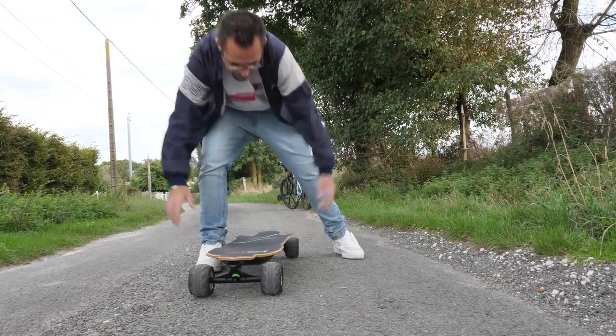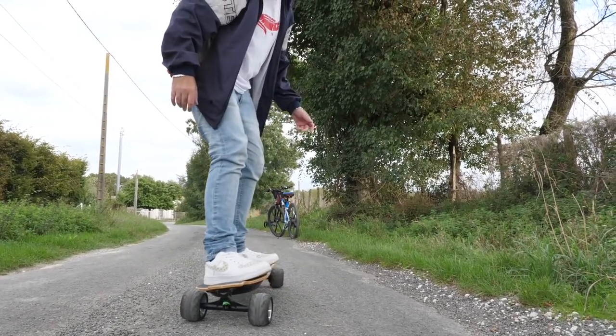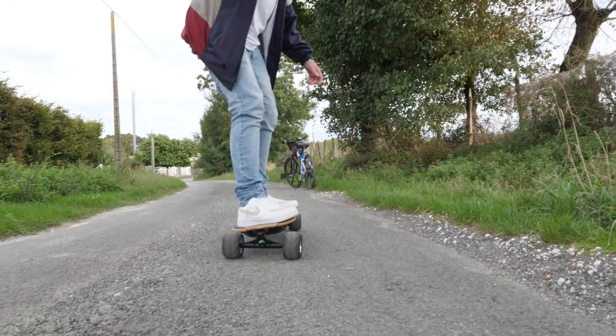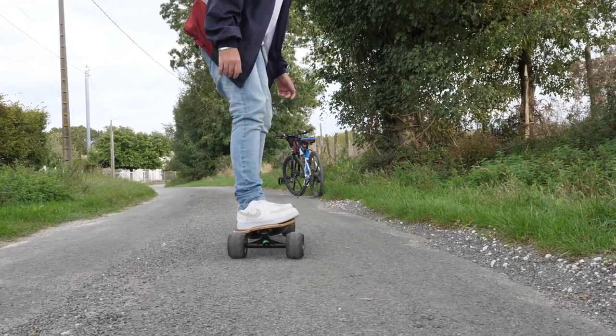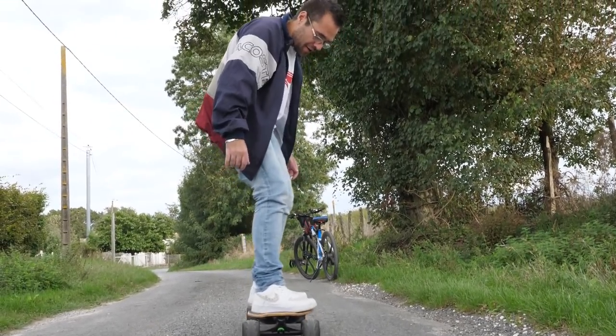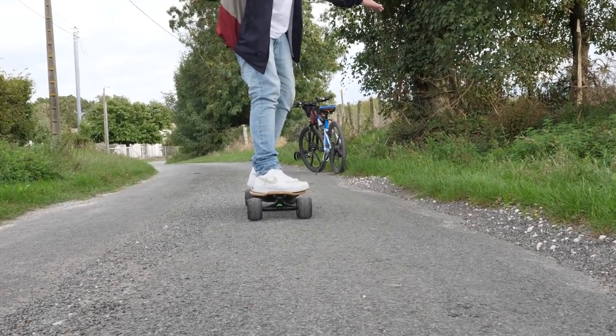Au niveau du tournage... au niveau du braquage... non plutôt au niveau de la direction, merci cadreur de me rappeler. Il commence à descendre tout seul. Il braque super bien, vous voyez, c'est très souple et tout. Bien sûr, il faut être un pro pour braquer avec ça.